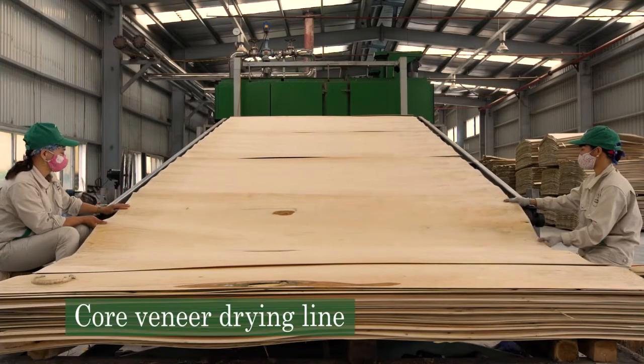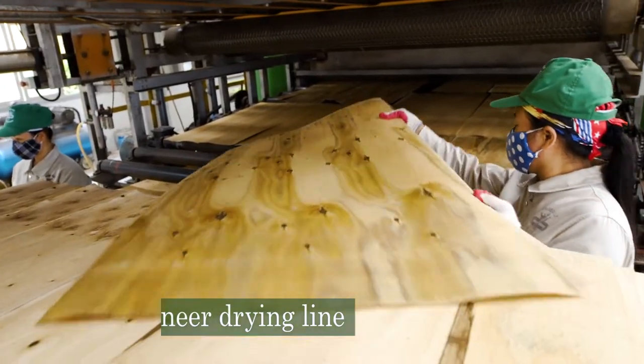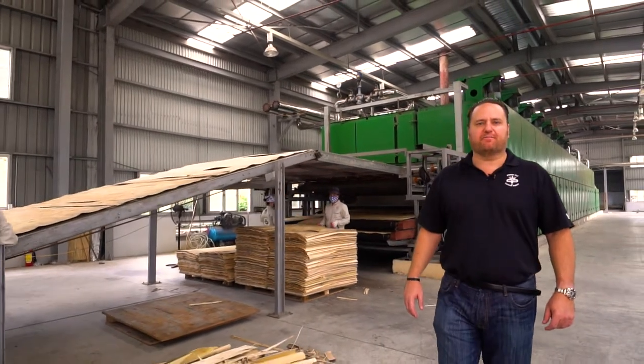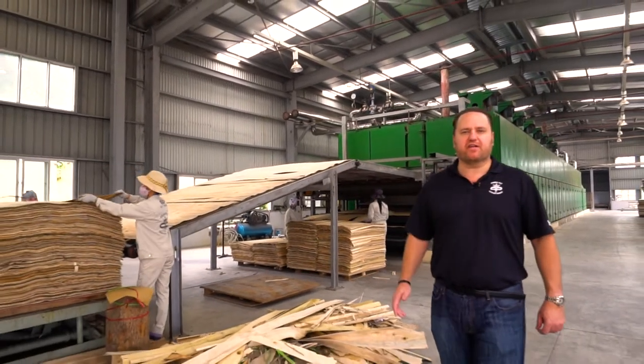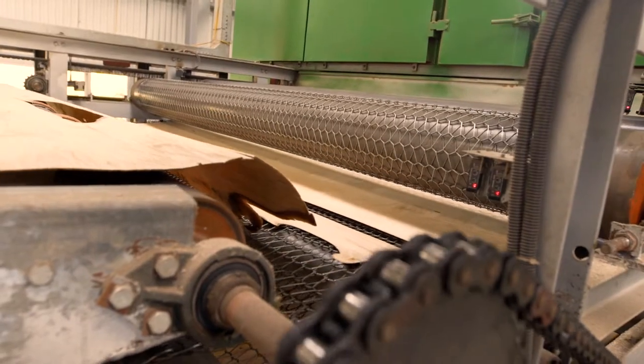This is our core veneer drying line. Controlling moisture content is one of the most important aspects when manufacturing plywood. Vietnam has a significant amount of precipitation year-round, hence this part of the operation is extremely important for avoiding delamination and warpage of plywood.